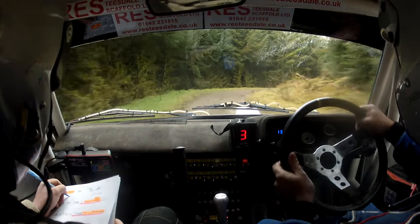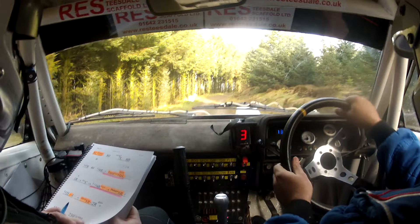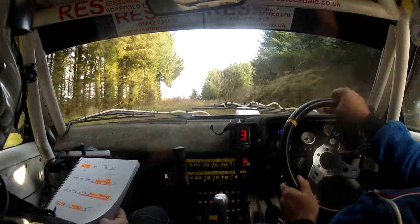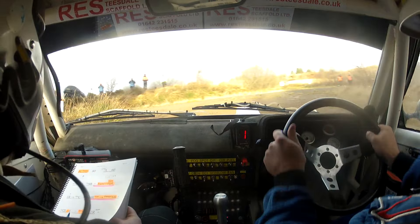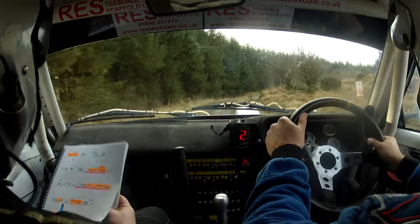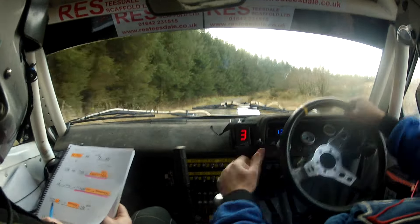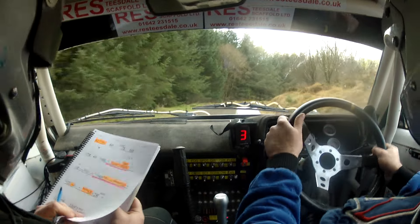40, long 4 right, and turn late tidy hairpin left. There's your late tidy hairpin left. Flat 1 right into small crest, into very long 4 right, nips, into danger 8 right. Very long 4 right nips into danger 8 right.